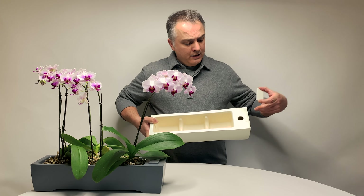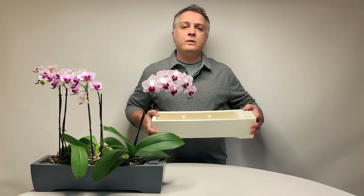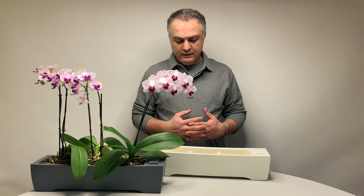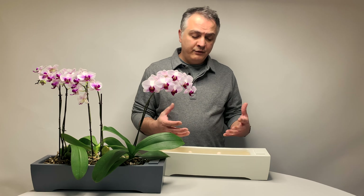It has a reservoir hole and three drainage holes, and it is also three millimeters thick. It's about three and a half pounds in weight, and it is the only Island design we're currently offering.